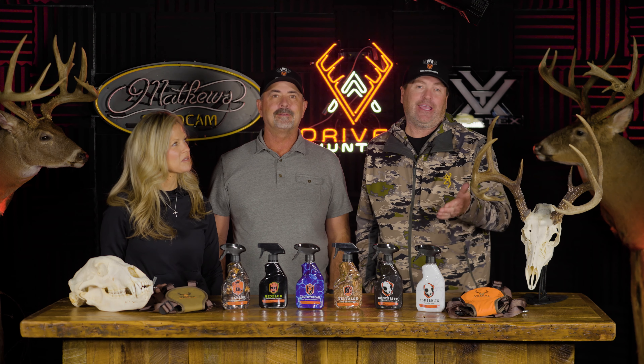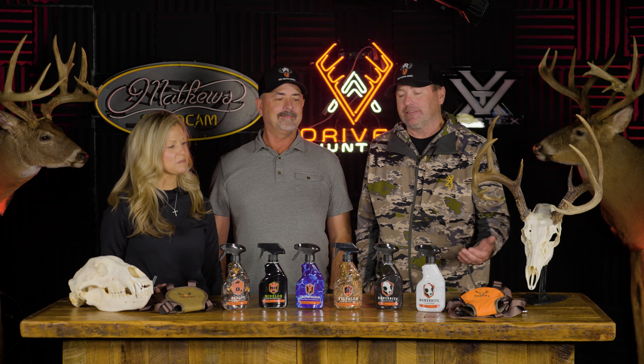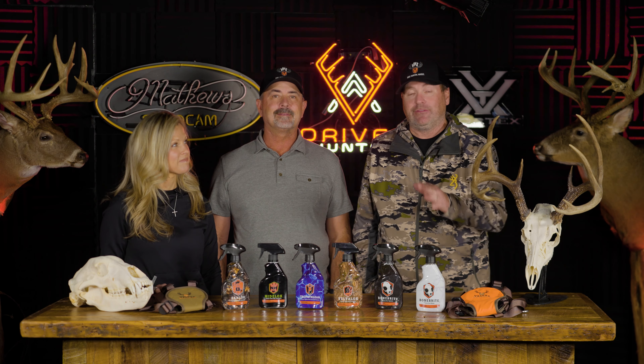Every once in a while there's a new product that hits the hunting industry that we're excited about, and that's what we're going to talk about today. We've got Darrell from Velvet Antler Technologies with us, and he has some awesome products that we've been testing over this past year and seeing great results. We're going to have Darrell talk about those products and how they're used.